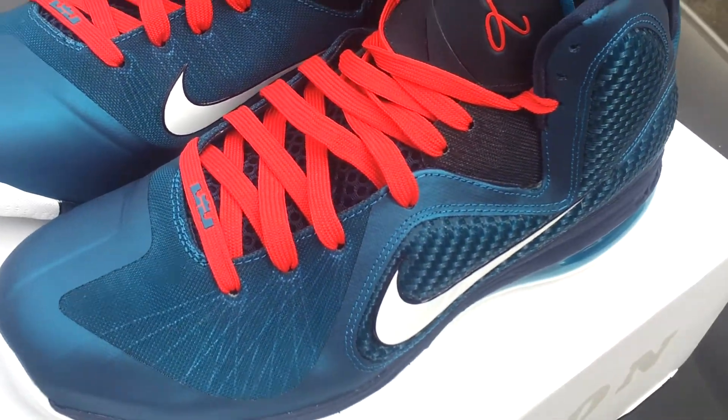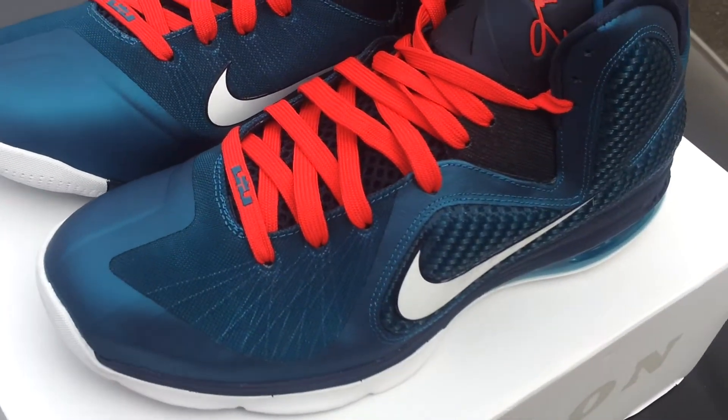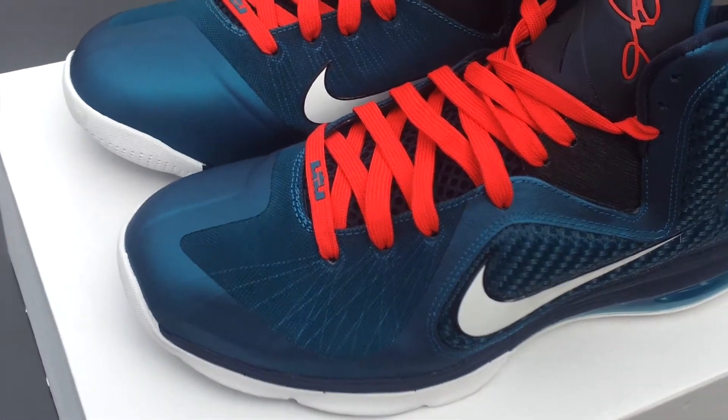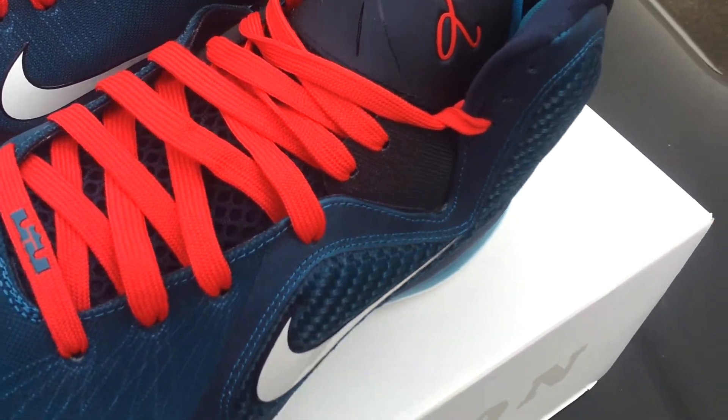Because I already have the Chinas and I have the Kentuckys. I just don't want another pretty much dominant blue shoe. But this colorway in person is real crazy. When the light hits it or when you're taking pictures or shooting video, it comes out like a blue. But in person, it's like a teal.